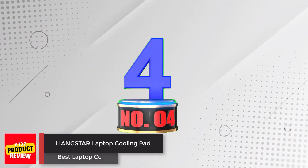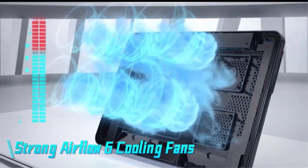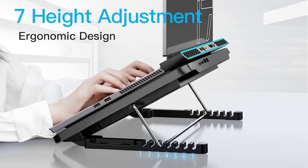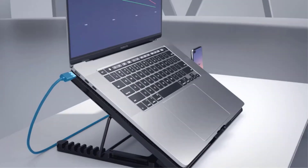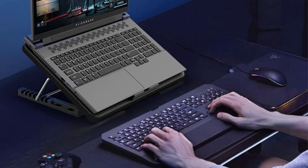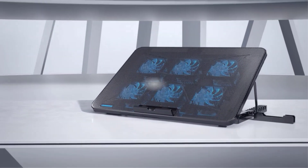Number 4: Lyingstar Laptop Cooling Pad. Stay cool and comfortable with the Lyingstar Cooling Pad, equipped with six ultra-quiet fans that can work together or run separately, allowing you to adjust fan speed to your liking. With seven height options, you can find the perfect angle, while the built-in phone holder lets you easily view information on your phone or tablet. It features two USB ports, a large metal mesh for optimal heat dissipation, an ergonomic design, and non-slip baffle. Compatible with most 12–17.3 inch notebooks.